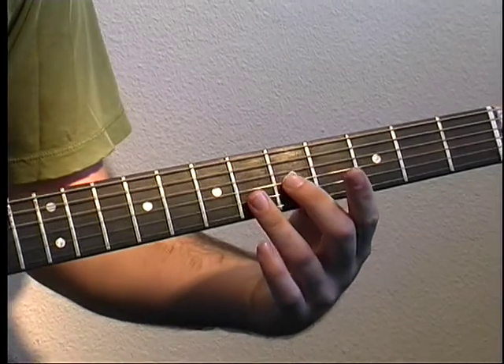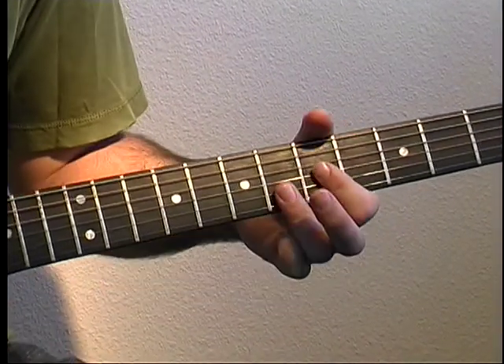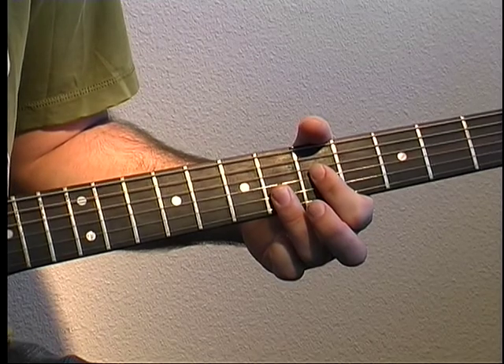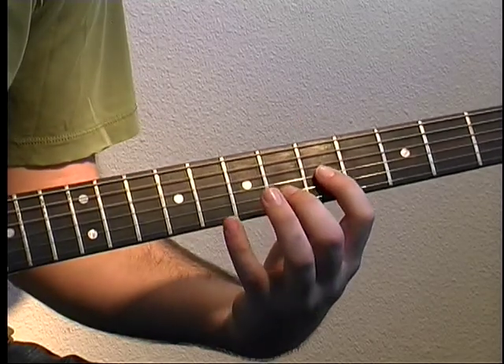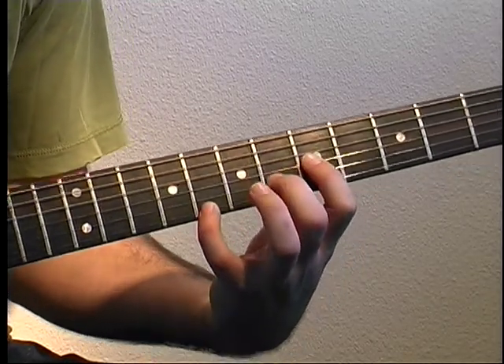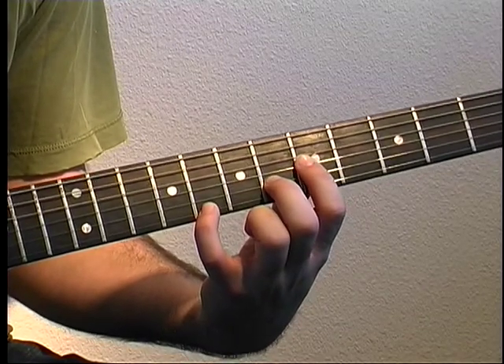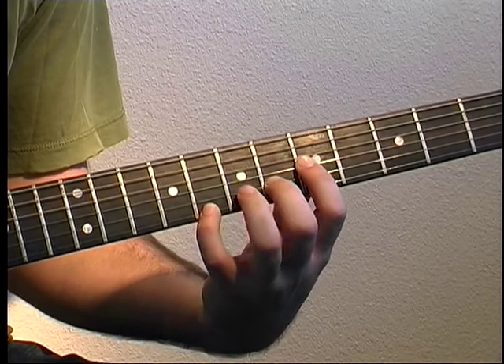Lay your third finger down on both the six of B and E. Then middle finger goes to the B string, pinky goes to the eight on the E. Let me do it all again.